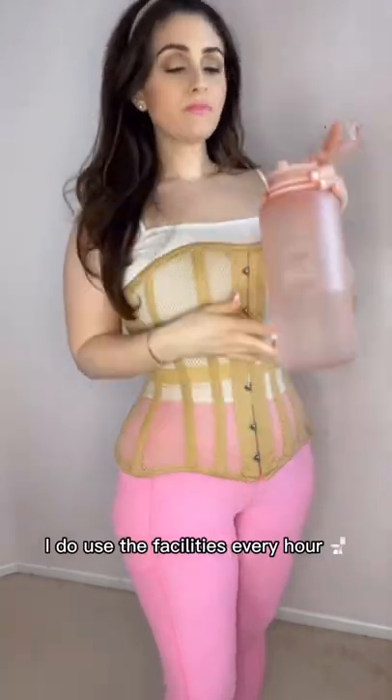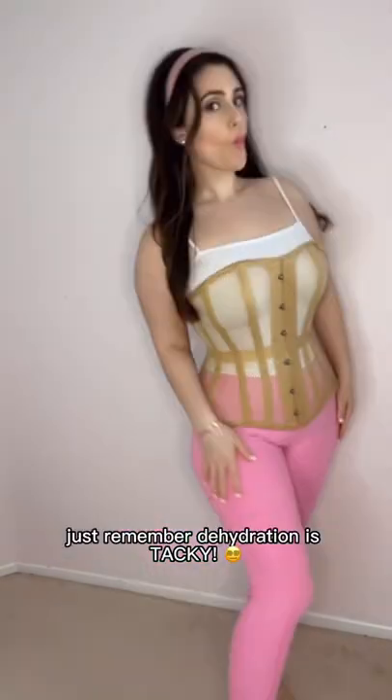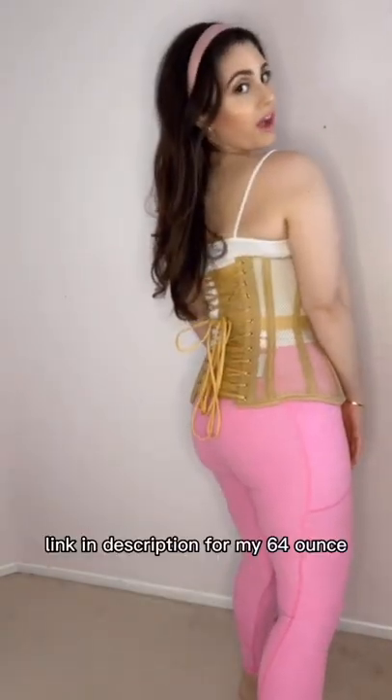I do use the facilities every hour, but if that turns you off from drinking water during your corset training hours, just remember dehydration is tacky. Link in the description for my 64-ounce easy-to-clean pink water bottle. Have a good day!